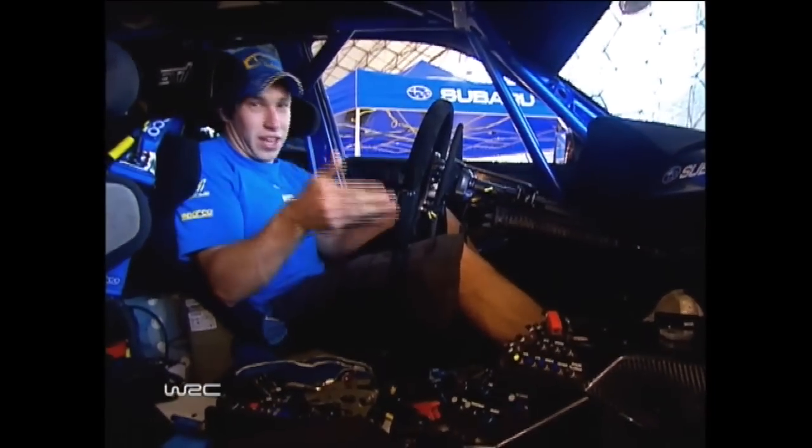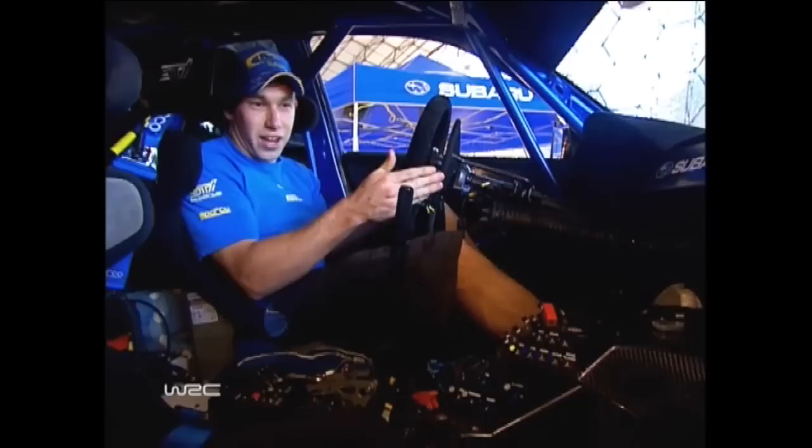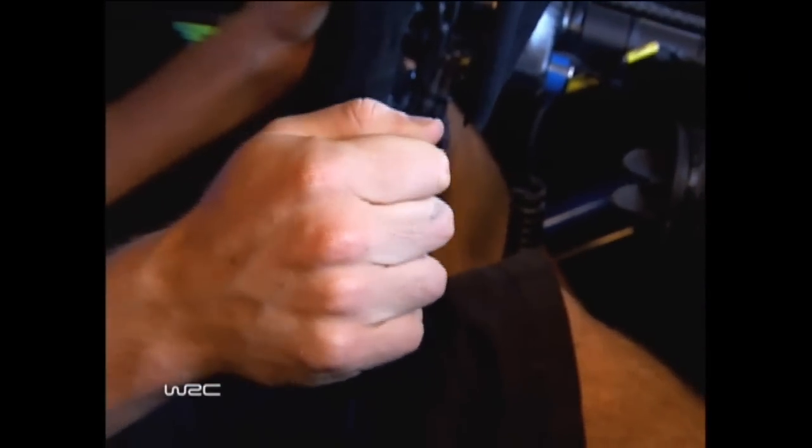Two of the biggest ones you can see here: both the handbrake lever and the gear shift — it's totally different to a normal car. Normally you'd have a gear shift here, but we've actually got a handbrake lever, which helps us do handbrake turns in tricky situations, or if we're going too fast into a corner we can quickly pull it and it'll get us out of an understeer or something like that.